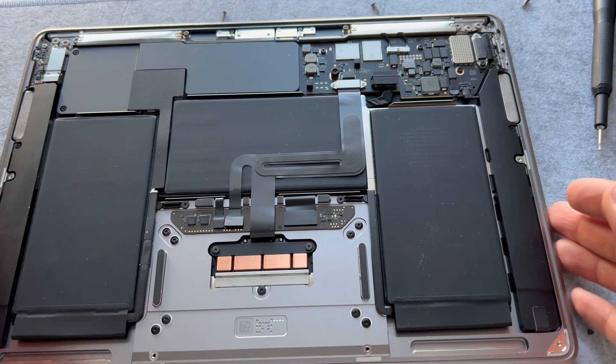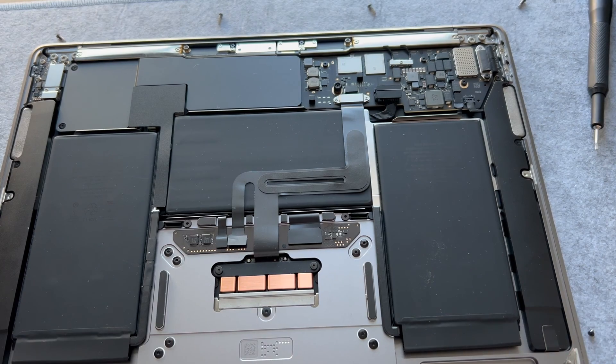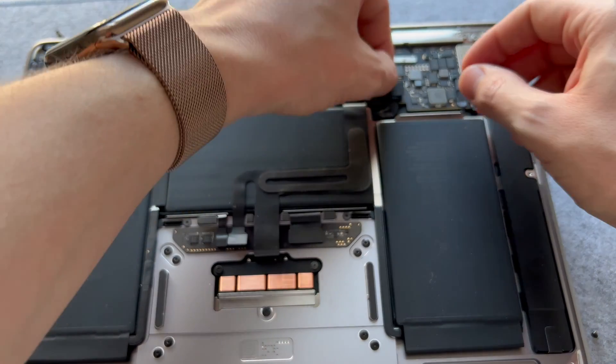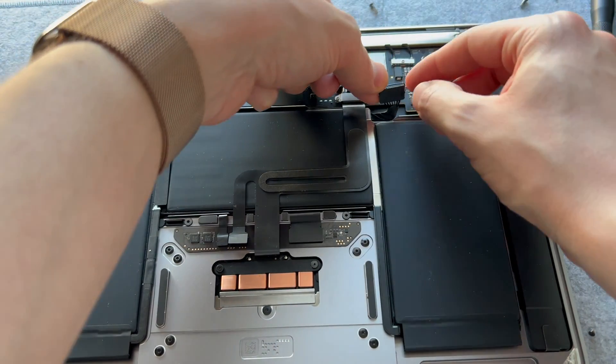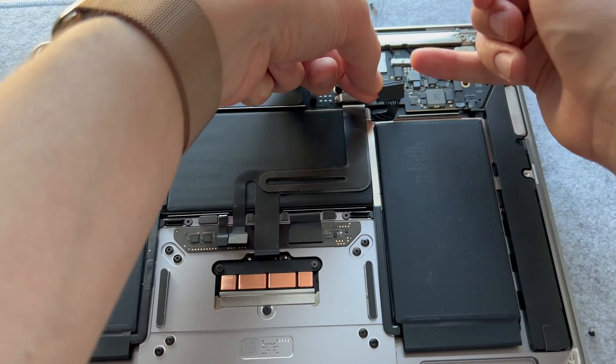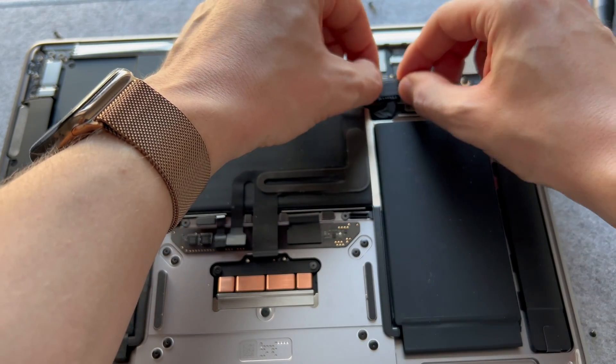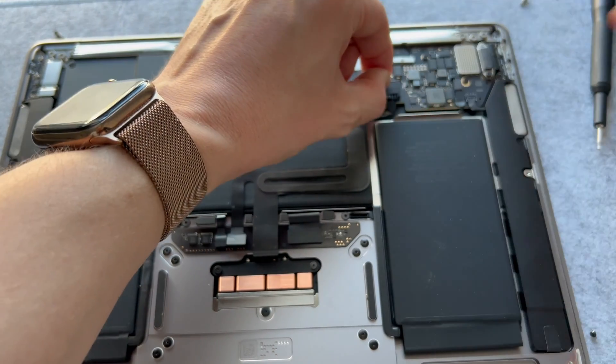First things first, before you do anything else, you have to disconnect the battery. With these, that is just a simple process — there's a little lever here and you have to lift up the lever and then pull it out using the lever.